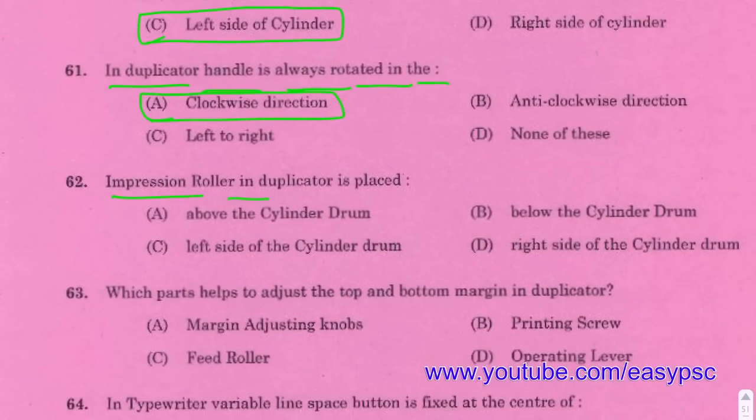Impression roller in a duplicator is placed below the cylinder drum.